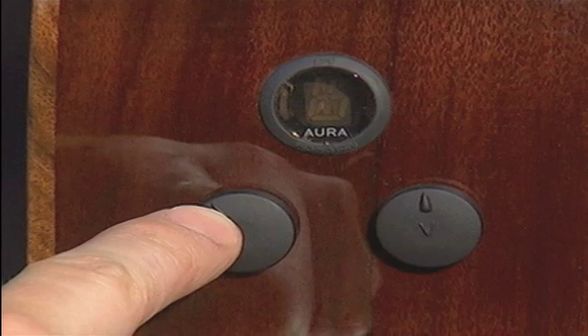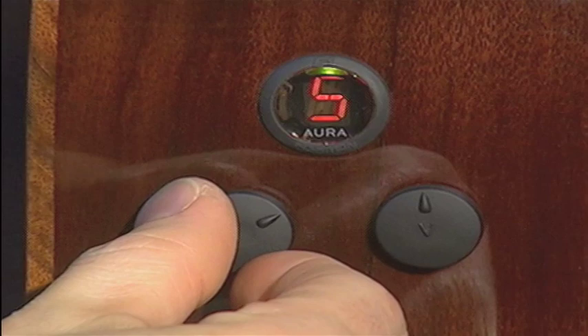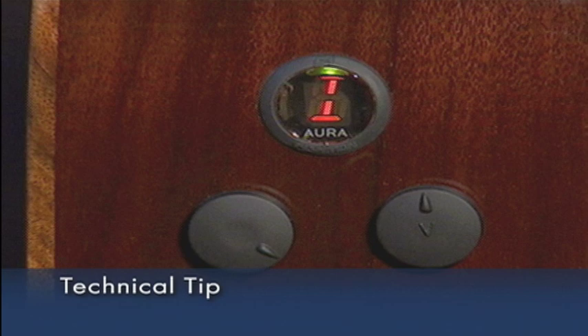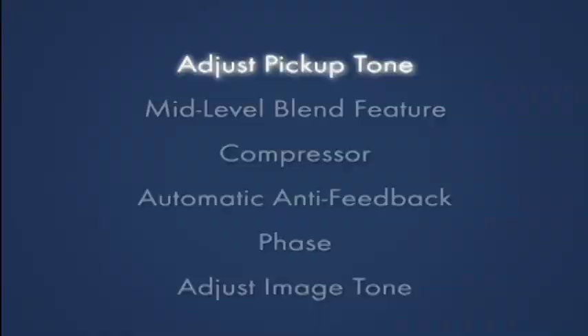To select an image, simply press the edit knob and the letter I is displayed. Nine world-class microphones were used to create the F1. Stop at each number and explore the image. The F1 is factory loaded with images created especially for this instrument. Each image corresponds to a different microphone type and position.